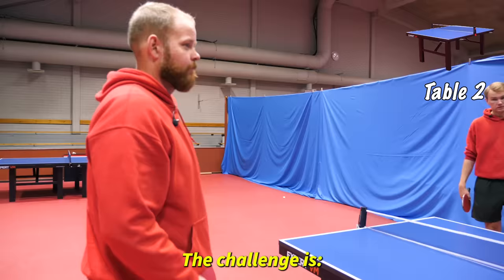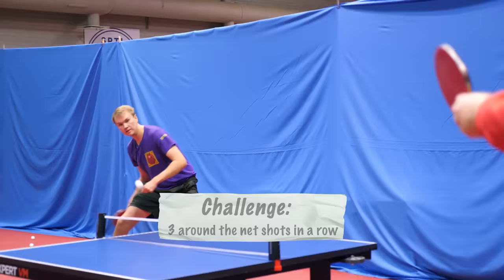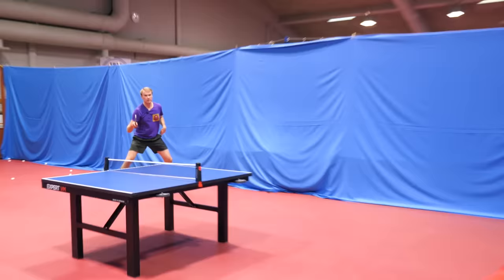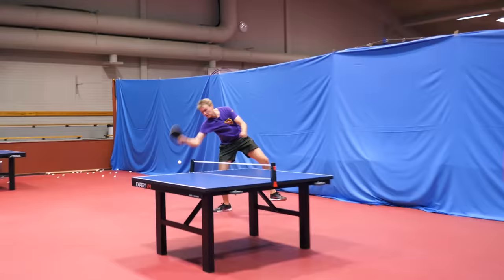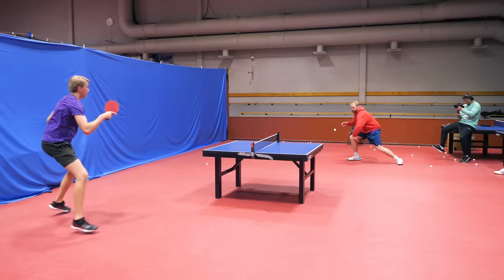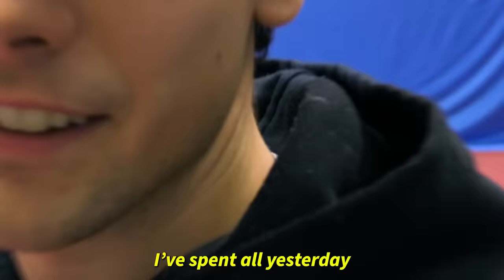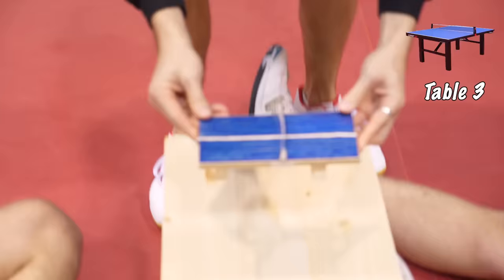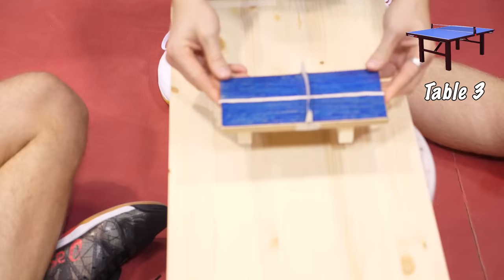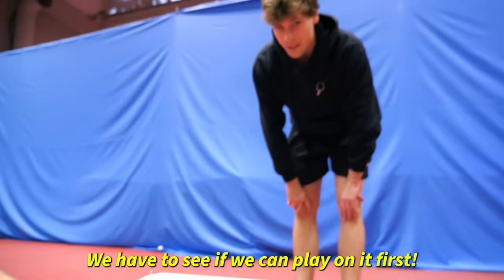We're already half in size. The challenge is three around-the-net shots in a row. The next challenge and the next table. I spent all yesterday building these miniature tables. The design is beautiful. I would buy these miniature tables. But we have to see if we can play on it first.